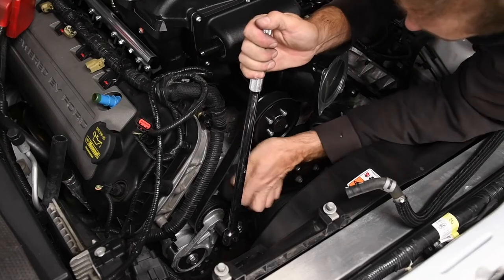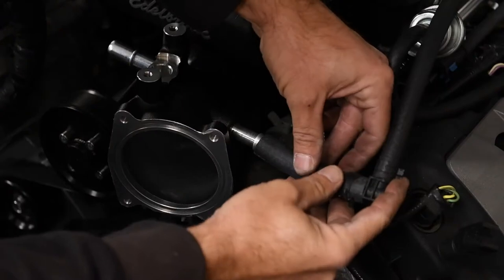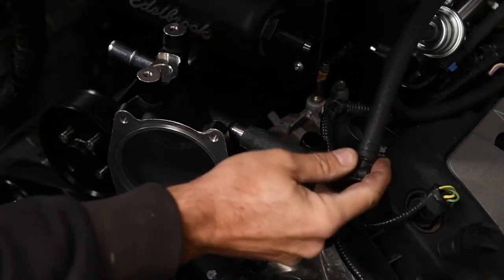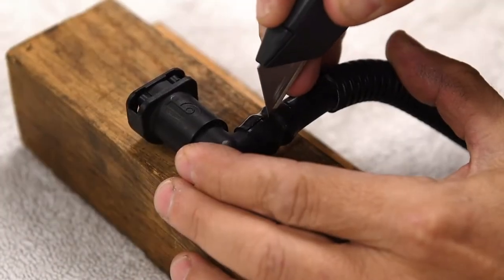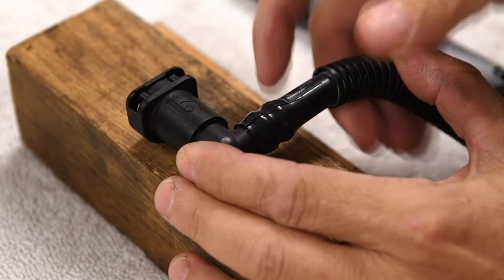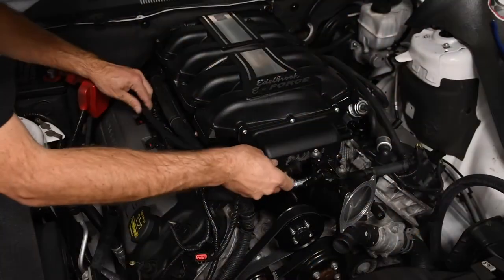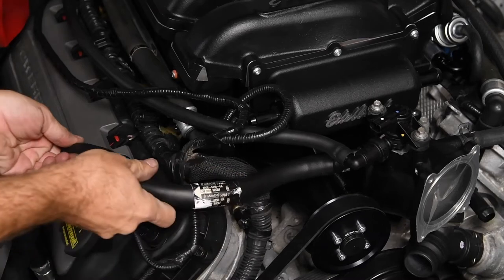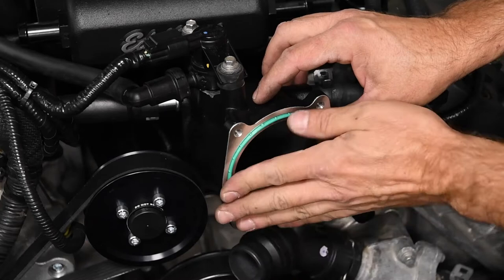We used a long breaker bar to load the tensioner and slid the belt over one of the idler pulleys. We assembled the brake booster hose and connected it to the supercharger manifold. Next, we transferred the purge valve to the supercharger manifold. Then we removed the factory purge valve fitting from the OEM purge hose, transferred it to the supplied hose, and fed it between the back of the manifold to the purge valve. The factory PCV hose from the driver side was transferred to the passenger side. Using the factory throttle body seal, we installed the throttle body.